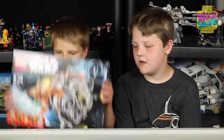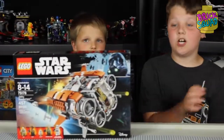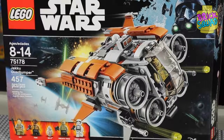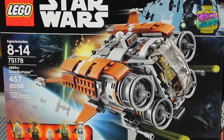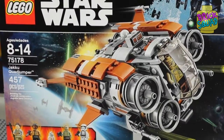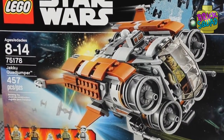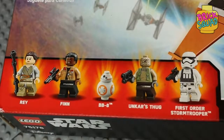Now for today's set, we got the Jakku Quad Jumper. This is the Jakku Quad Jumper. This has 457 pieces. This is set 75178. It is ages 8 to 14.